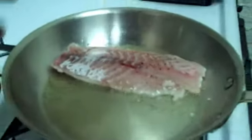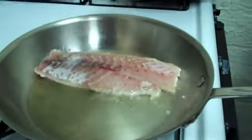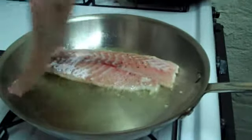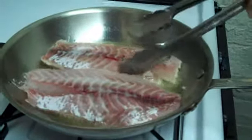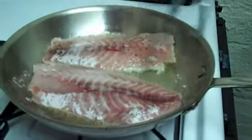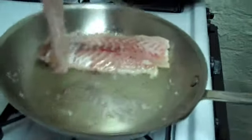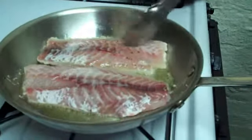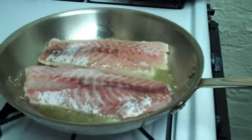Now we're going to do the same thing with the second fillet. Add that in as well. You can see you're lifting it up, and then just put it back in and just let it cook now.